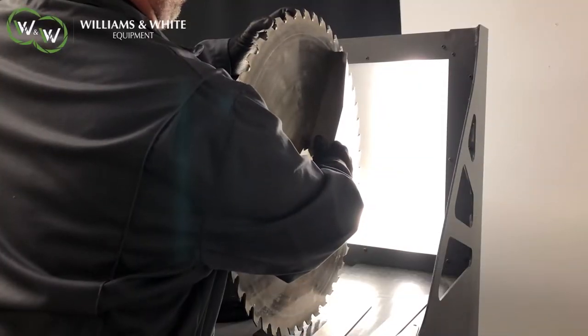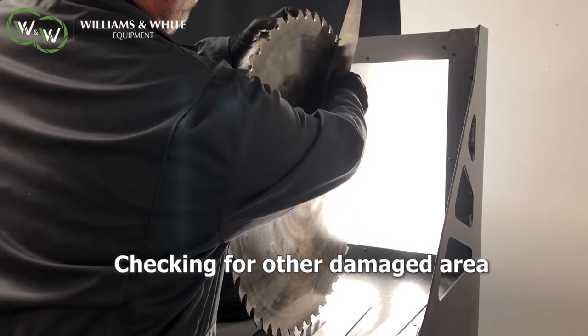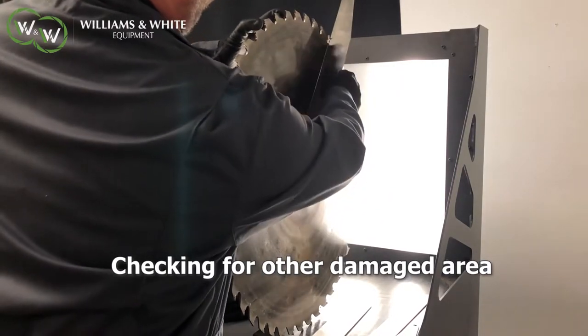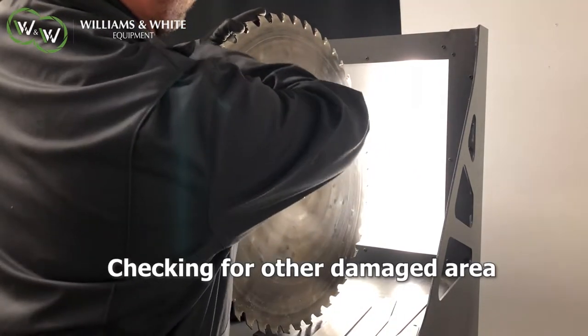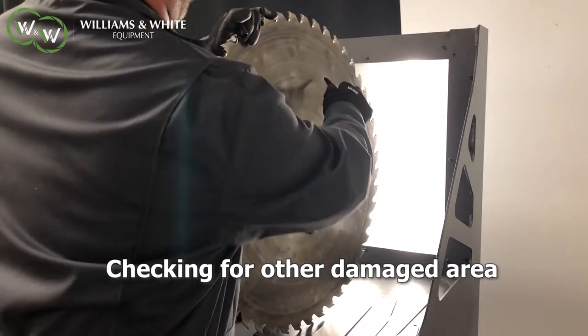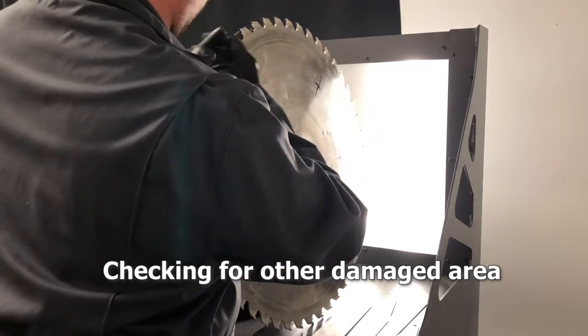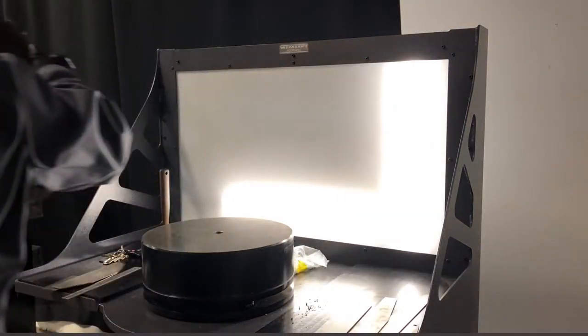We've taken that one defect out of the saw with one precise level of pressure. Now we're going to move to a different spot and remove a second defect. These defects we're taking out are called ridges in our trade. We're going to take a second ridge out of that saw and it'll lay down flatter yet.